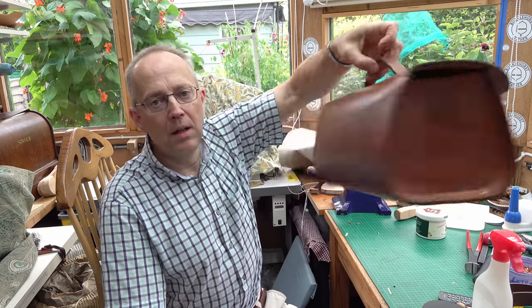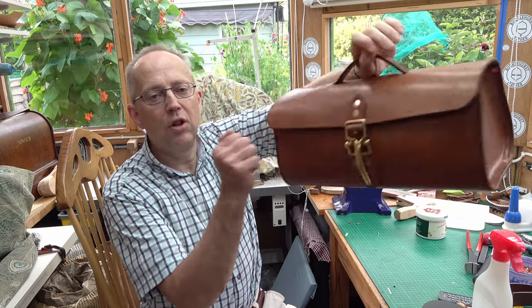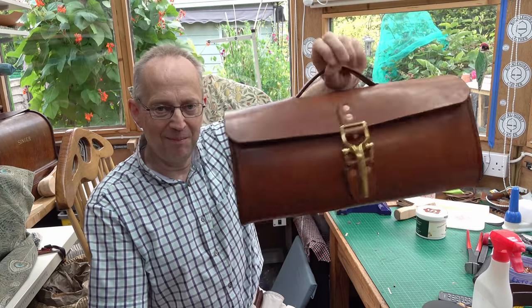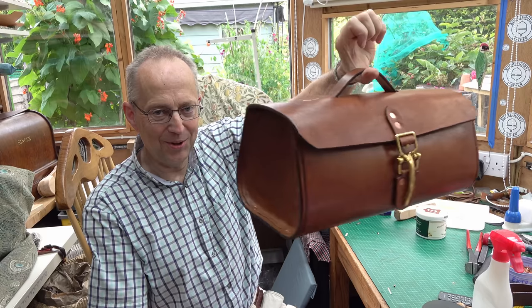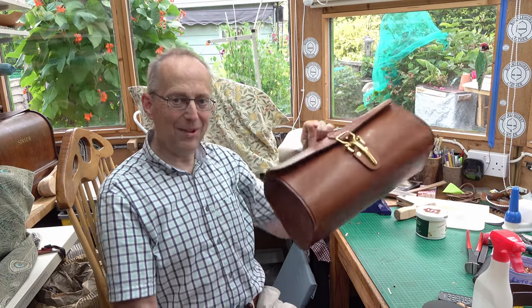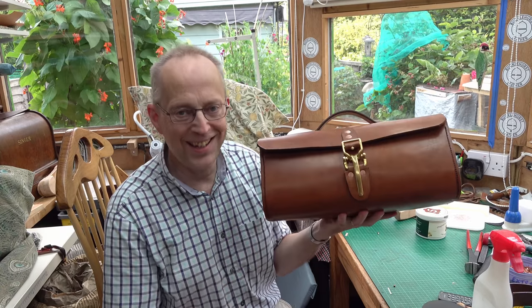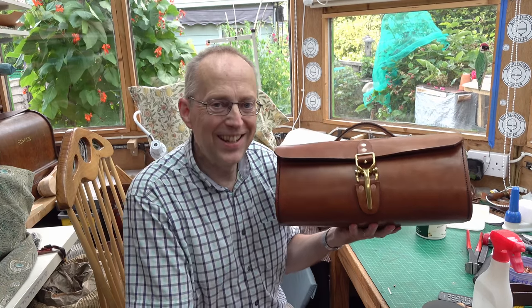Nice compact bag. Nice and strong. All lovely — vegetable-tanned — and will have a very long life I'm sure. Well, thanks very much for watching. If you want to see what I do next, please subscribe. Okay then, bye bye, see you next time.